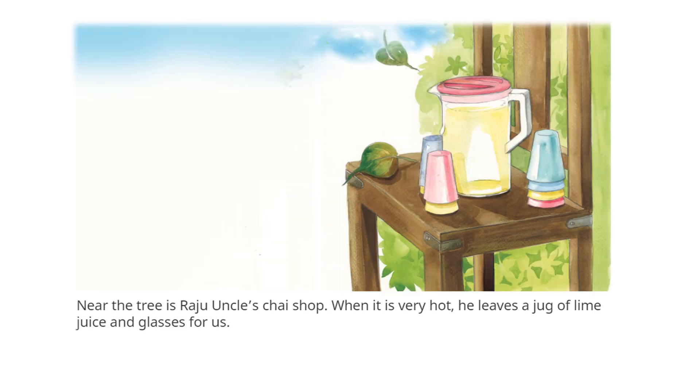Near the tree is Raju Uncle's chai shop. When it is very hot, he leaves a jug of lime juice and glasses for us.